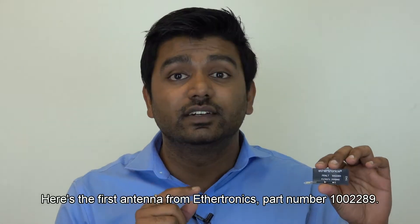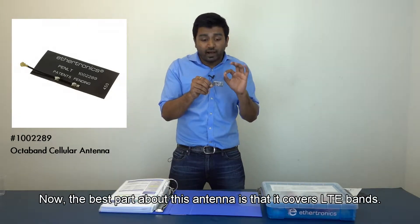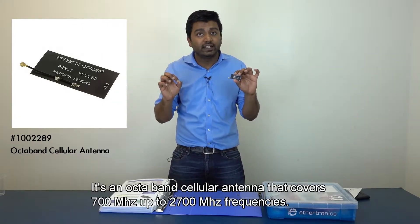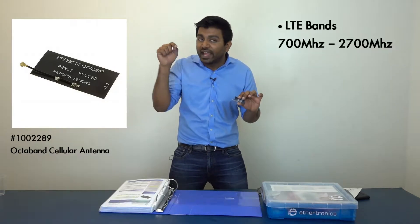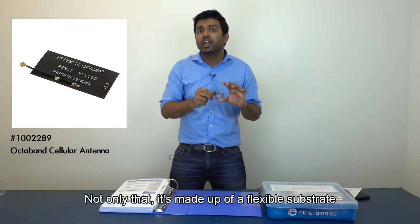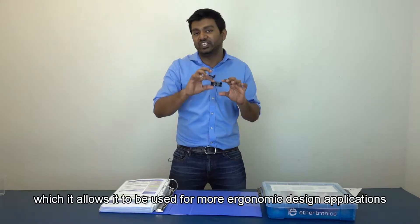Here is the first antenna from Ethertronics, part number 1002289. The best part about this antenna is that it covers LTE bands. It's an octa-band cellular antenna that covers 700 MHz up to 2700 MHz frequencies — perfect for any customer with an LTE application. It's made of a flexible substrate, which allows it to be used for more ergonomic design applications.